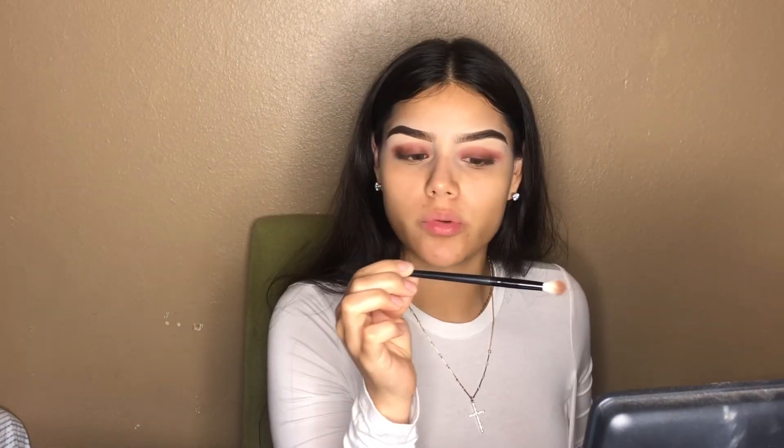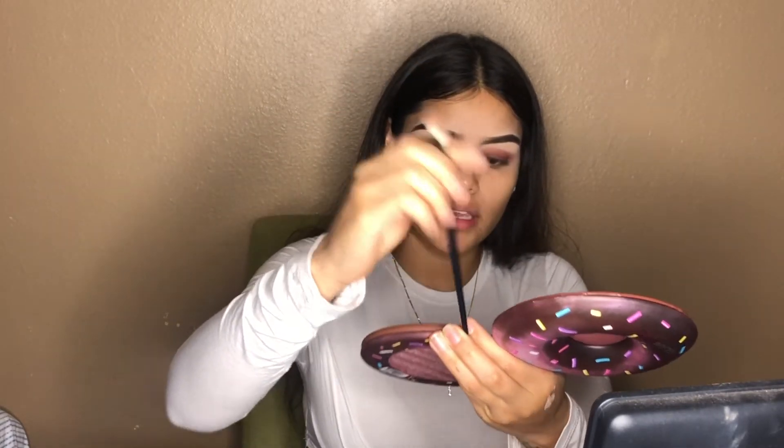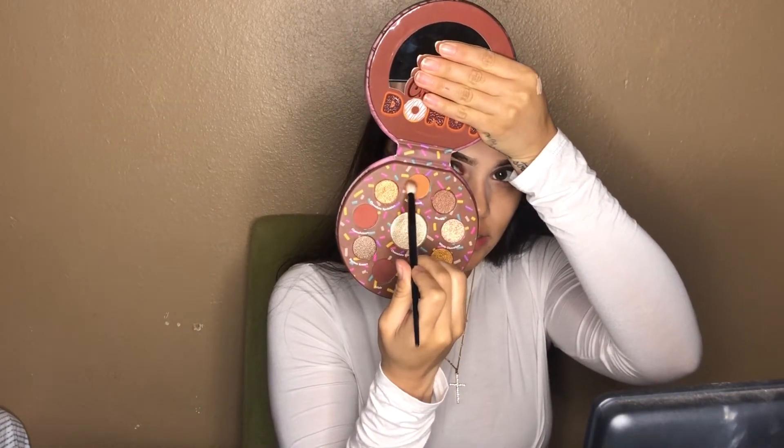I am now taking the Morphe brush — I don't know what number this one's called, I don't see it — but it's just a very fluffy brush, and we're going to be going in with Sweet Filling, which is the top orange shade right here. We're just going to go in and blend out all that color and bring it up to the eyebrow. Now that we have it well blended out, I'm going to go in and do my face.